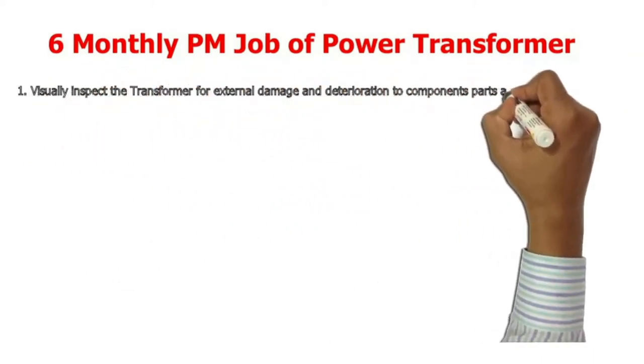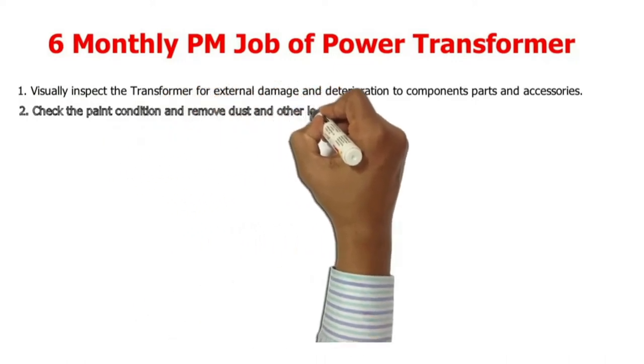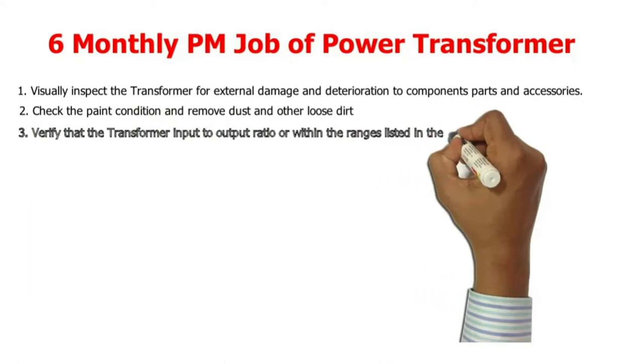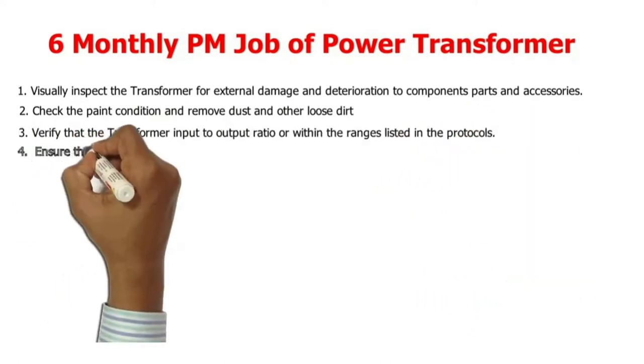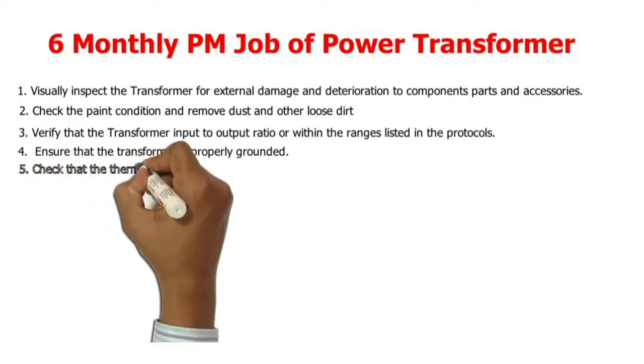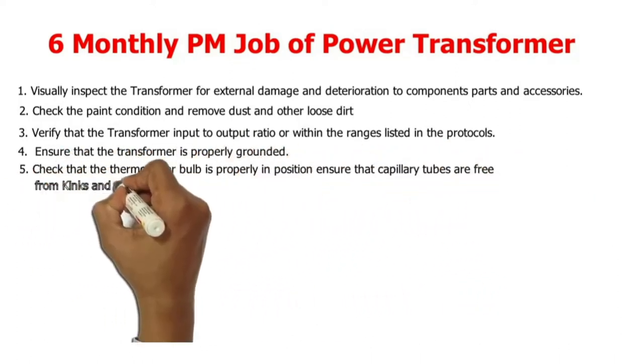1. Visually inspect the transformer for external damage and deterioration to component parts and accessories. 2. Check the paint condition and remove dust and other loose dirt. 3. Verify that the transformer input-to-output ratio is within the ranges listed in the protocols. 4. Ensure that the transformer is properly grounded.